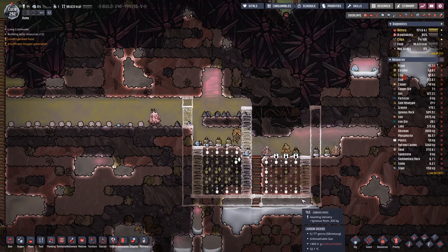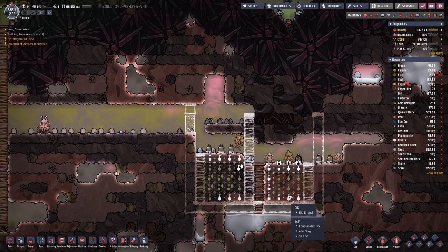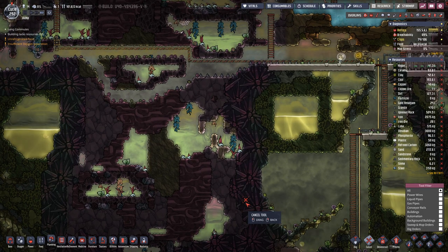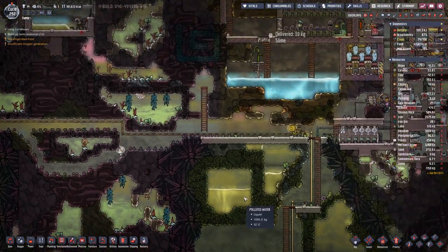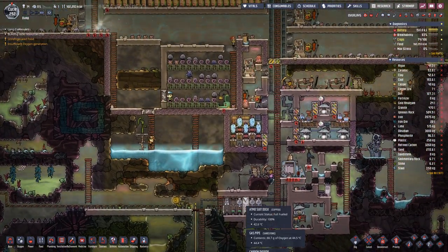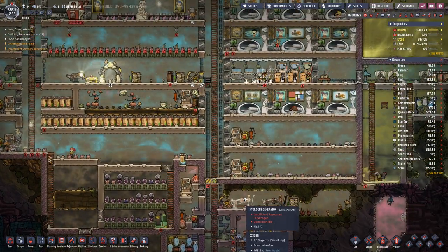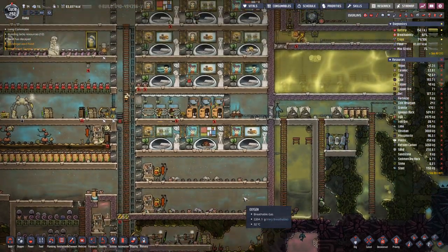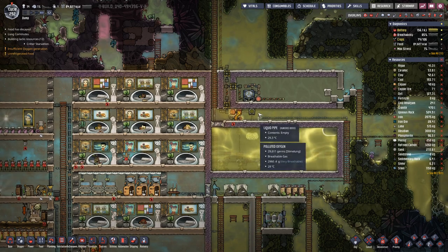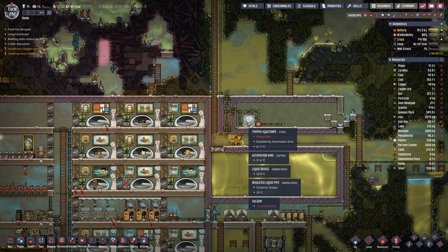We'll have this area closed off. Don't need a bed there, that's for sure. We almost have enough steel for our second aqua tuner.